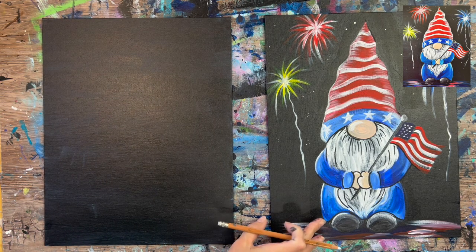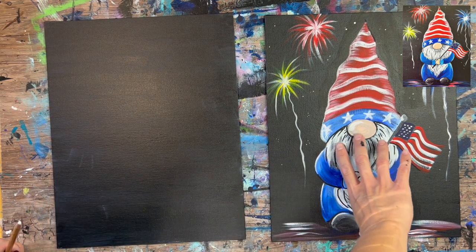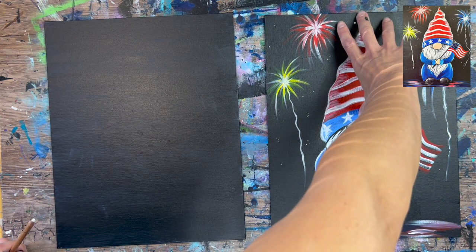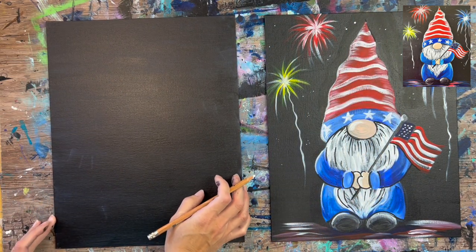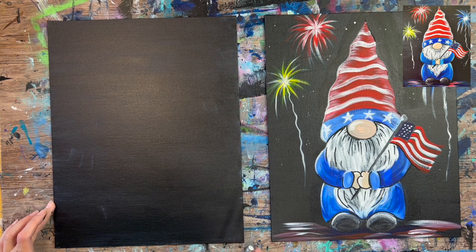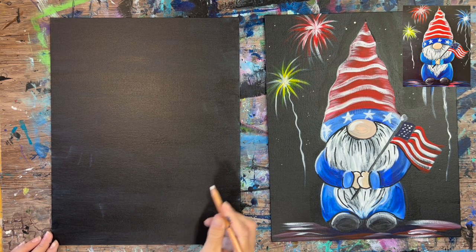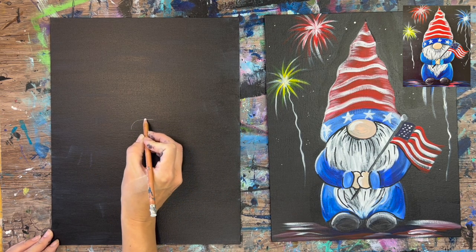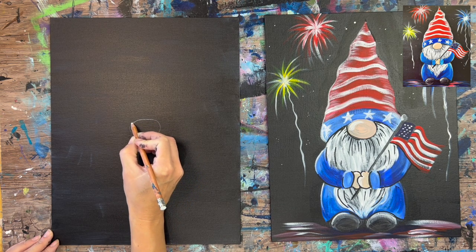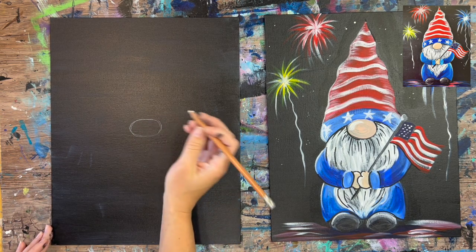We are going to start by drawing the gnome. My canvas is dried after I applied that first layer of Payne's Gray. When I do the drawings of these gnomes, I always like to start in the center with his nose. His nose, which is an oval shape, is right in the very center of the canvas. You can locate the center of the canvas and draw a small to medium oval shape for his nose.